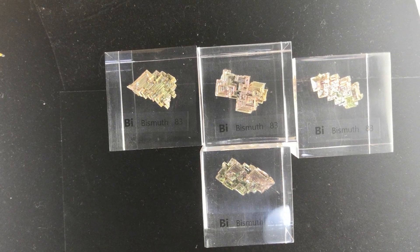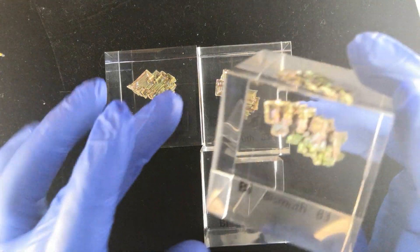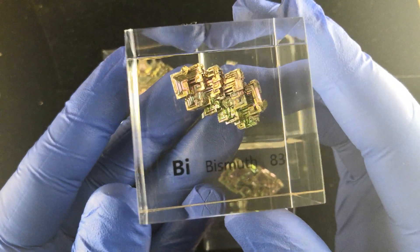Hello, everyone. Let's take a look again at bismuth. These are our bismuth crystal cubes. I wanted to show what these look like when they are cast in acrylic.